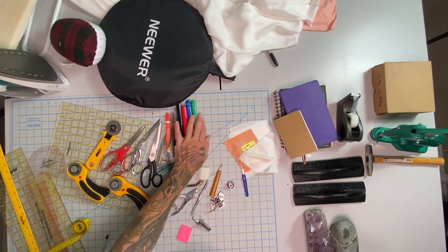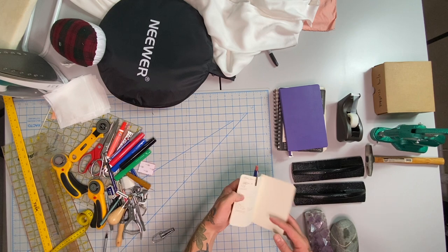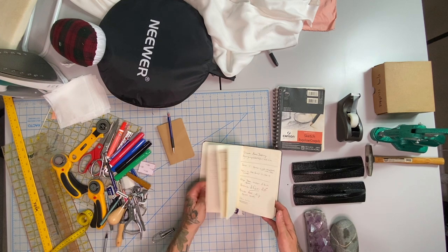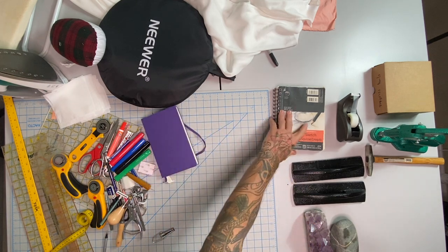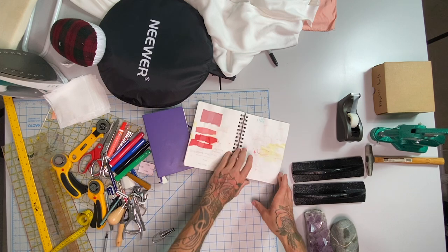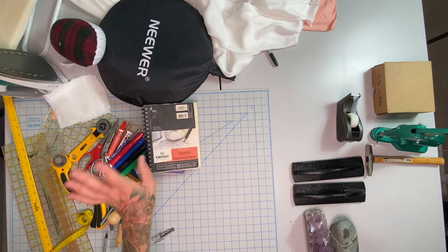Don't forget notebooks — I have three. One is for when I measure people on the go. One is for marketing, social media ideas, lists, and design sketches. The third is more warped because I've put wet things in it — dye samples — so I keep this one handy for messy use, like traveling with it.